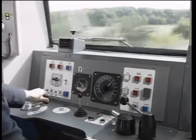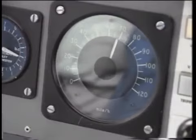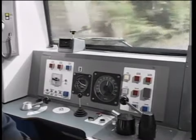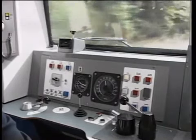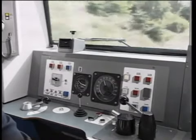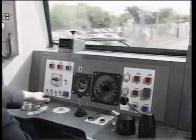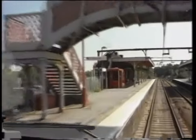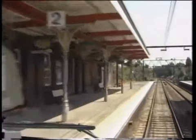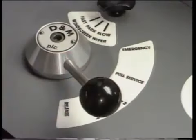When making a service brake application in good rail adhesion conditions, the driver should select step three at his known braking point. The brake controller should be moved directly to this position without pausing in either steps one or two. Only when the speed of the train has been significantly reduced does he ease the brake to step two or one, according to the train and platform length and the prevailing gradient. Immediately before the train comes to a stand, he should select step one to ensure the train is brought to a halt without a jerk.